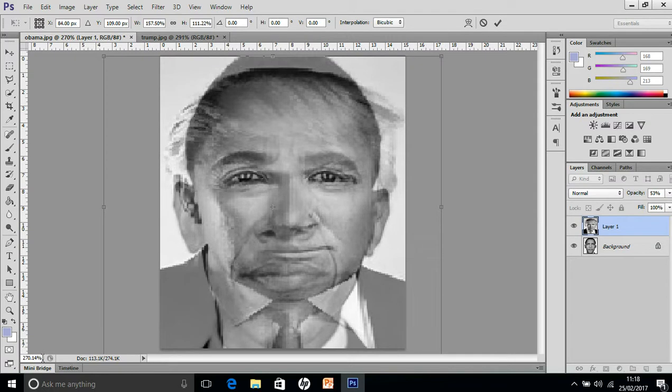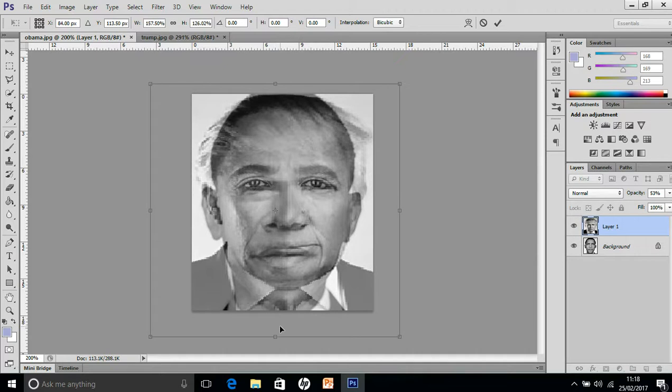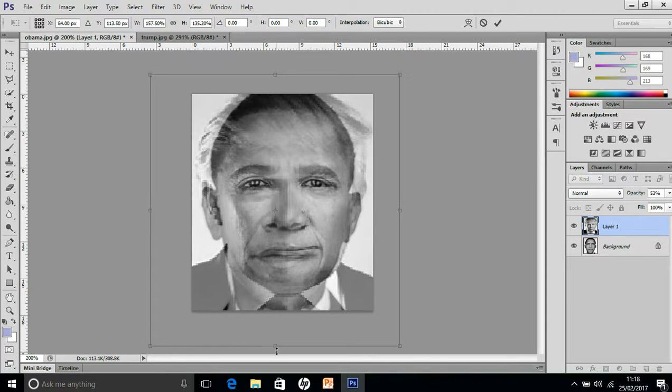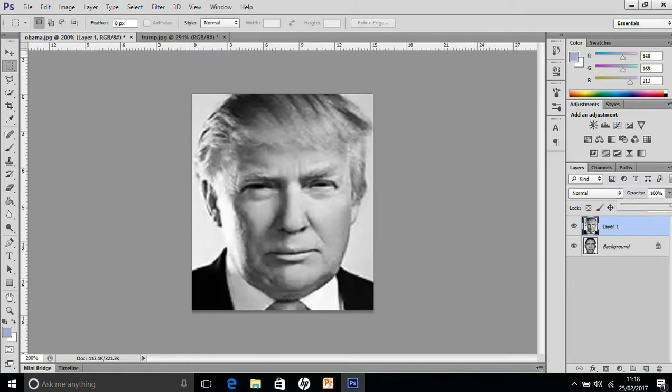I'll just zoom out slightly and put that on 200 instead. It's not going to be perfect, but just working on the eyes and the mouth and the nose — it's getting close. That's fine for now. Then you click the tick to accept that, and put the opacity back up to 100.